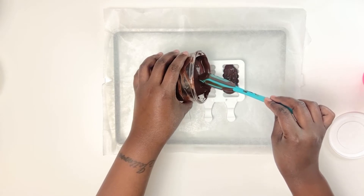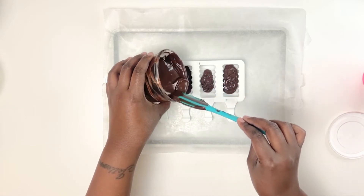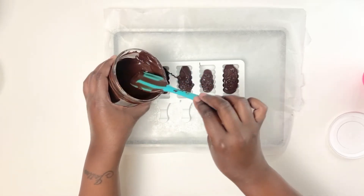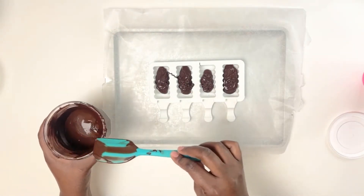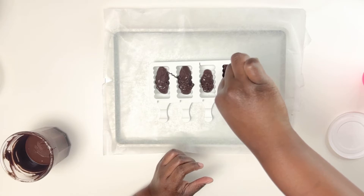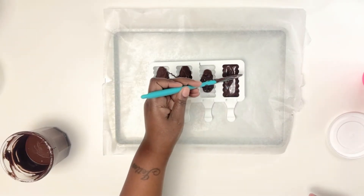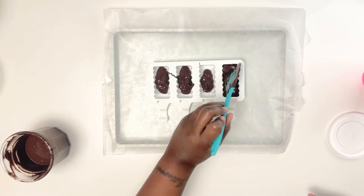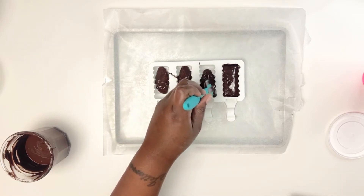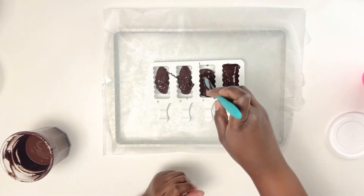I bought this mold on Amazon — I'll link it in the description box below. Start filling the molds, then use your spatula starting in the middle and push the chocolate toward the outside edges of the mold. Then flip the mold over to let all the excess chocolate drain out. Don't worry, nothing goes to waste — you can put the excess chocolate back into the jar.